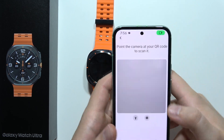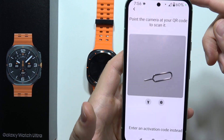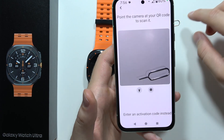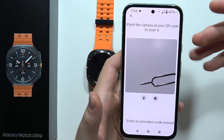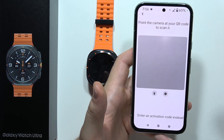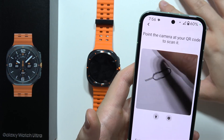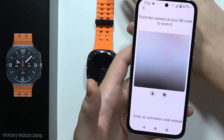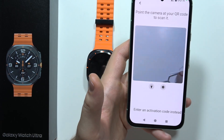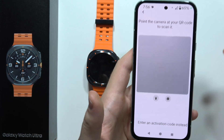If you have a physical QR code, you can just place it in the camera frame and it will be automatically scanned — you don't even have to press anything. Just remember to get focus on it, because if it's blurry, you won't be able to scan. Move your camera to get a clear view of the QR code.